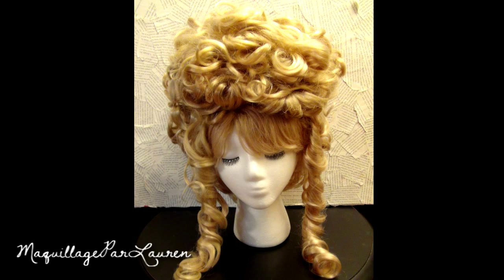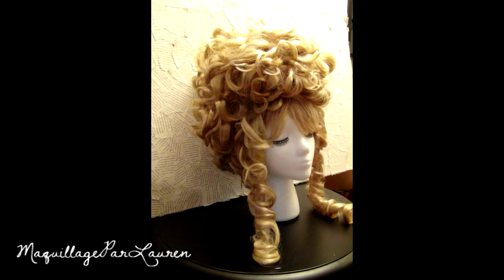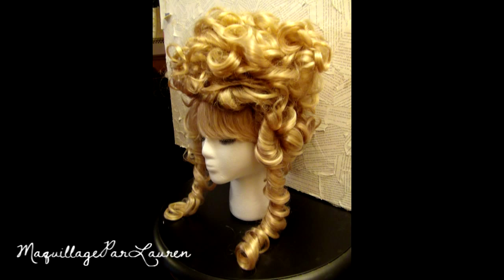And if gothy and girly just don't work with your costume, this also looks amazing and elegant without the accessories. Thanks for watching. If you enjoyed this video, please like and subscribe. And until my next video, I will talk to you guys later. Bye.